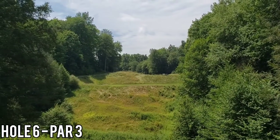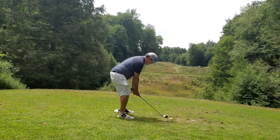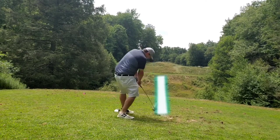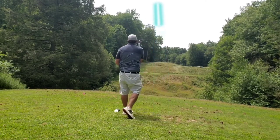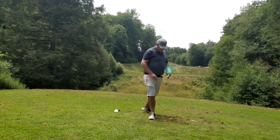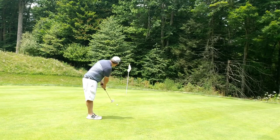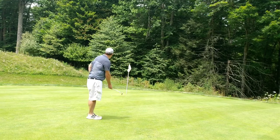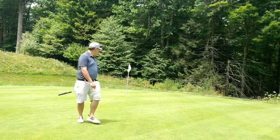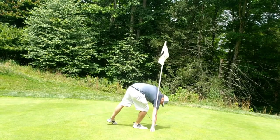Hole 6, par 3. These par threes are pretty straightforward on the front nine - a little bit uphill, I just don't want to be short. Left myself to the wide side of the green. I was playing 130 uphill, so it was a good shot. Just really wanted to focus in and try to stick my putt close, if not make it. Gave myself a good look at par, and I was able to make the putt. Another good shot.